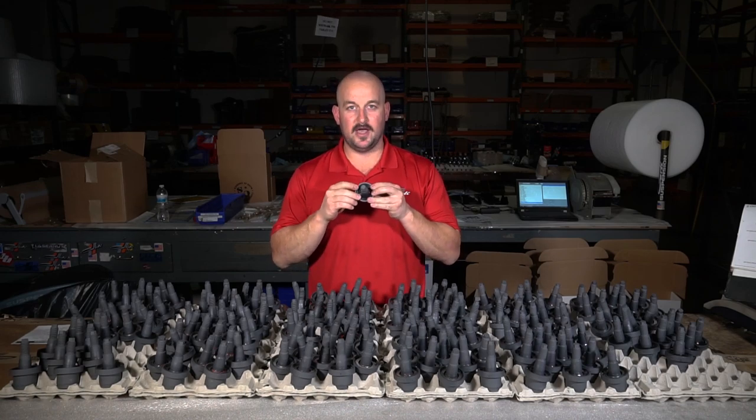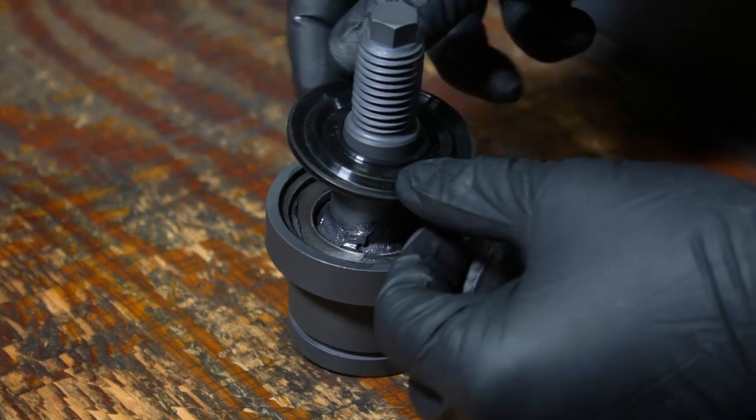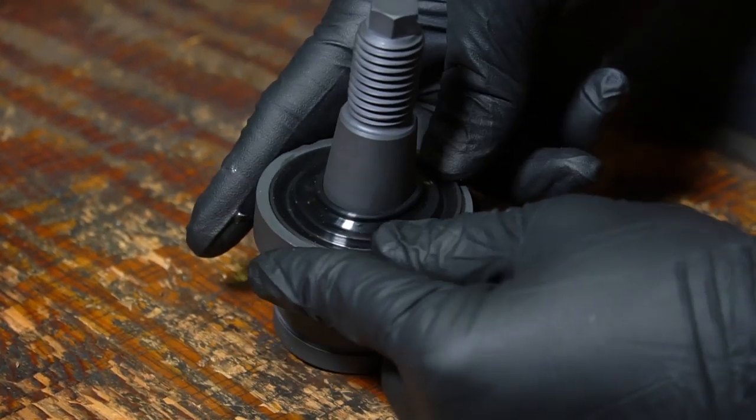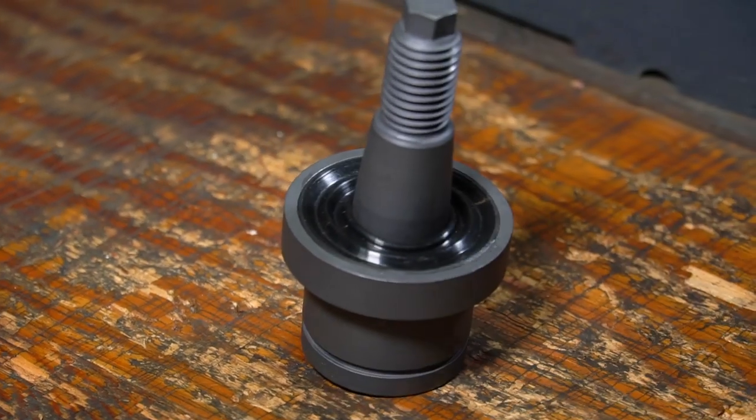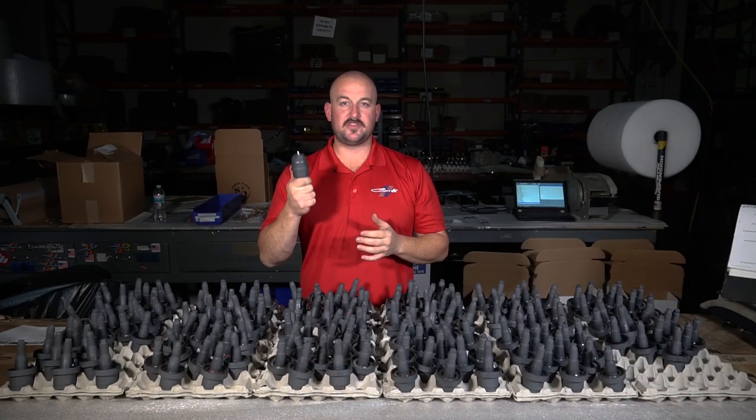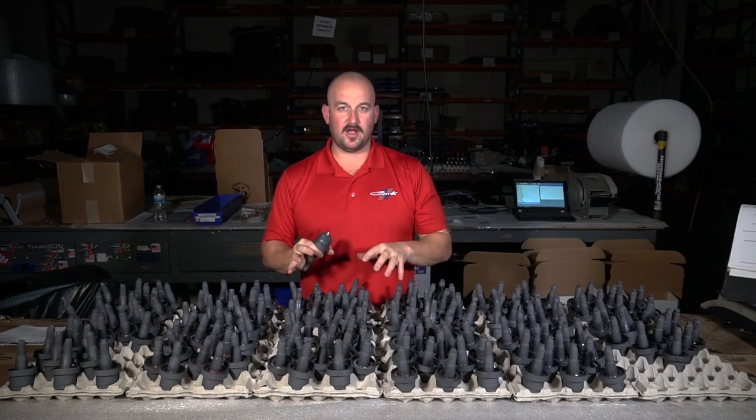On top of that, we put a seal. We have a machined groove and a custom-designed seal to seal the pin to the cup. It snaps into place, and there you go — that's your lower ball joint.